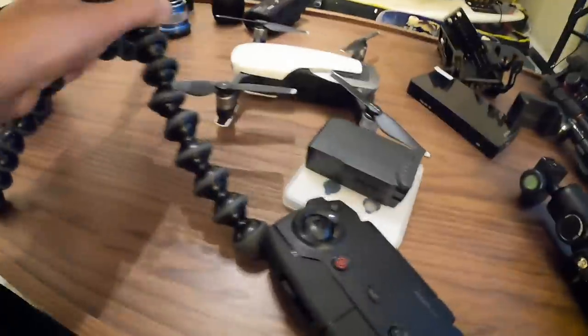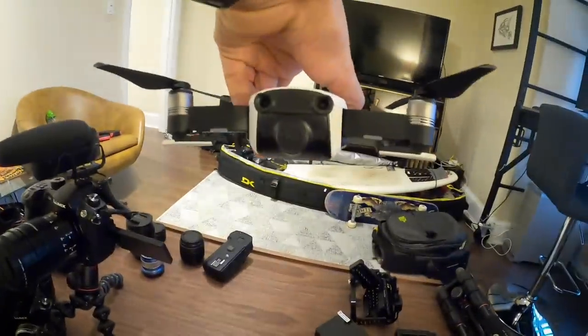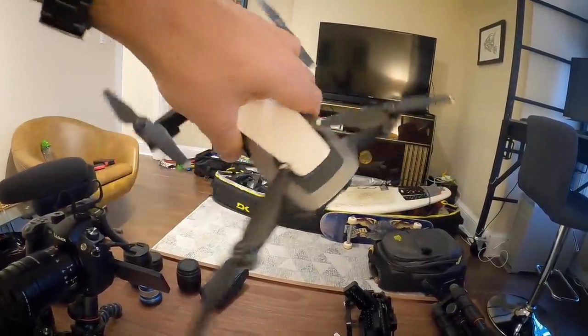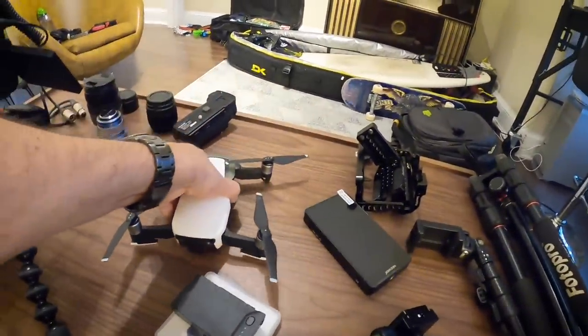Next up is the same drone I've had for a while — the Mavic Air. Shout out to my friend Brody who shot some drone stuff for me on one of these a couple years ago. I got it used for about $700. If you're looking for a drone, especially in Canada, now's the time because they just put these new drone laws in effect.